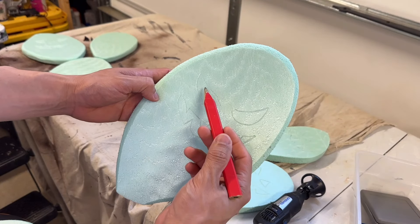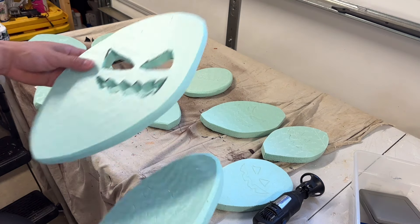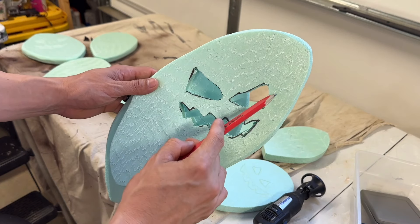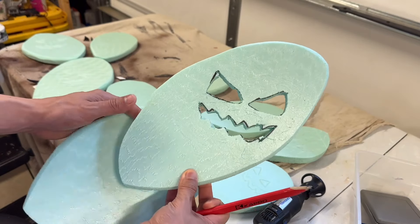Now I've got a pencil and I'm drawing a basic jack-o'-lantern face on it. You could also use a jigsaw and go all the way through. The issue is I want to use glow-in-the-dark paint, and it's not going to be as dramatic with it being hollowed out like that — but you could do it that way.